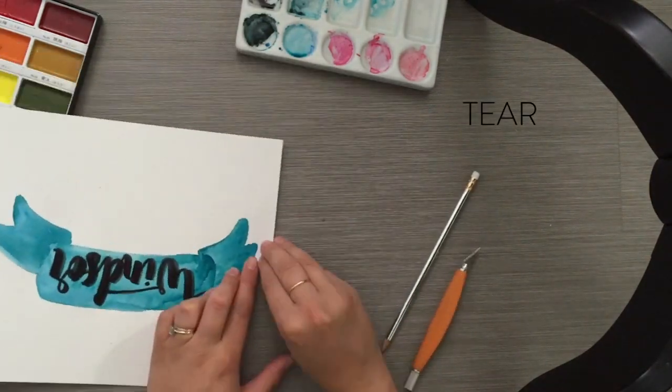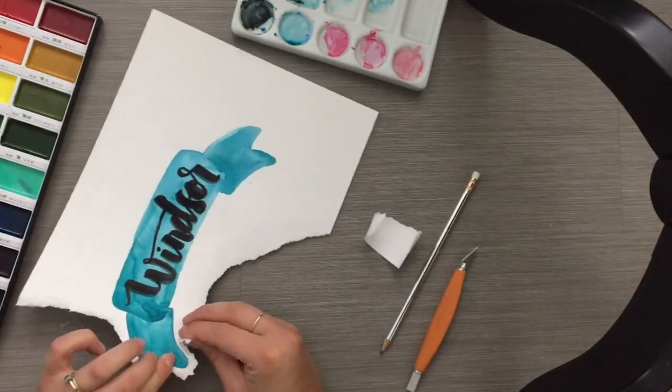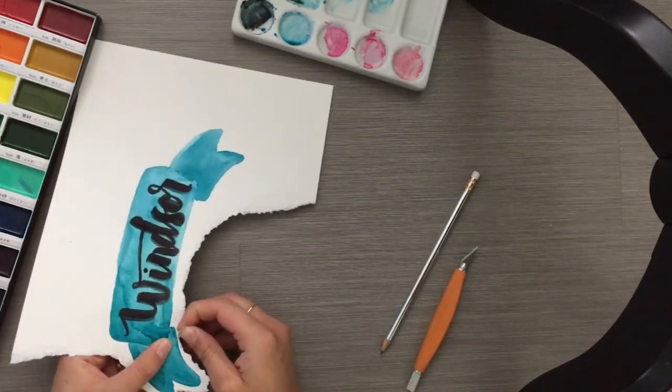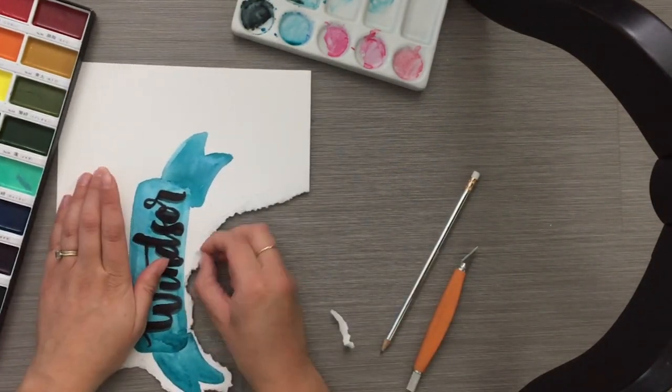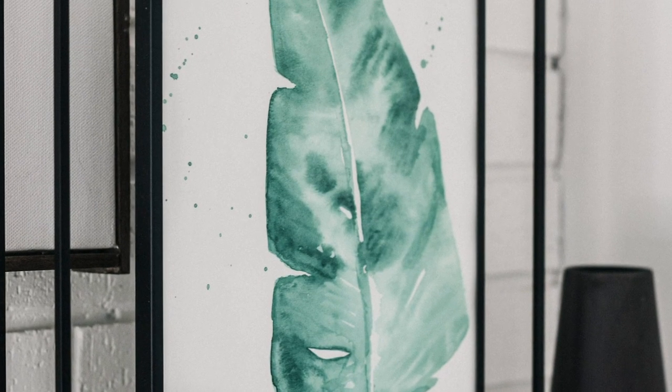Once it is completely dry, you can letter over top of it with any marker. I used a brush marker for this, but if I were to do it again I would probably use a Sharpie or something that won't fray on the coarser watercolor paper.